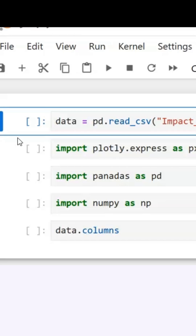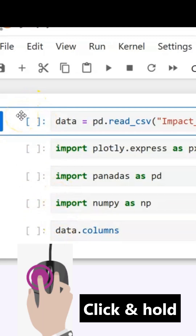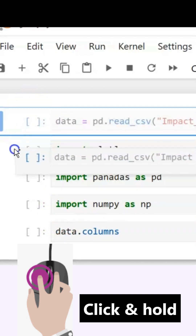A quick shortcut to move a cell in Jupyter Notebook. This cell here, I want to move it between these two here. So I click and hold my clicker down and drag it.